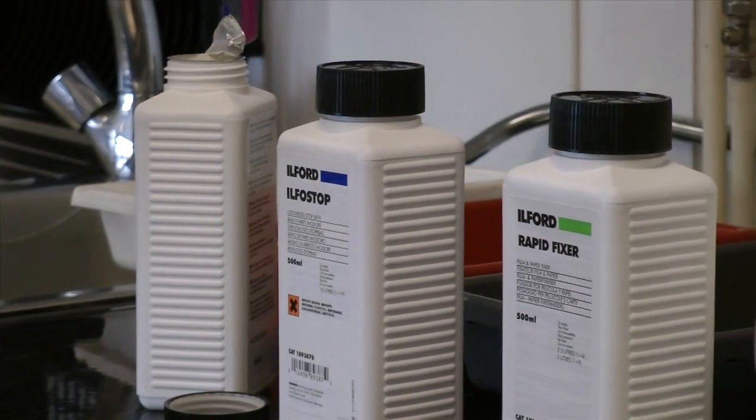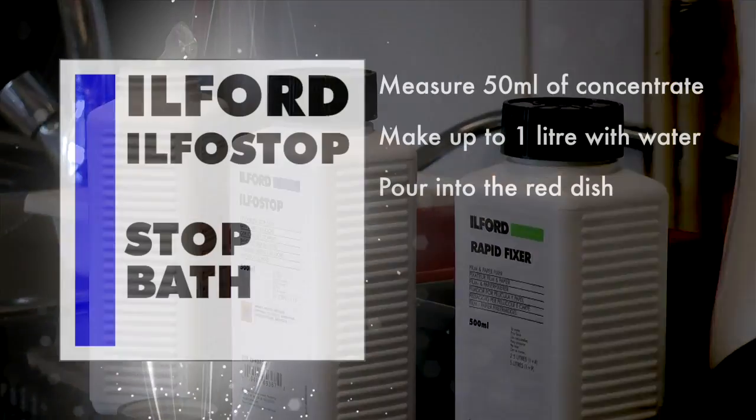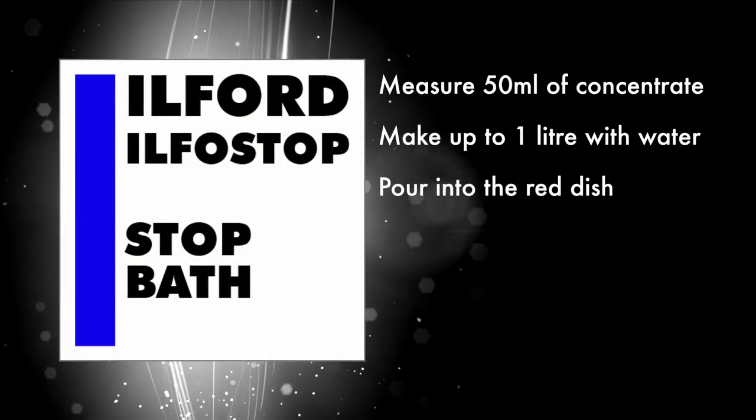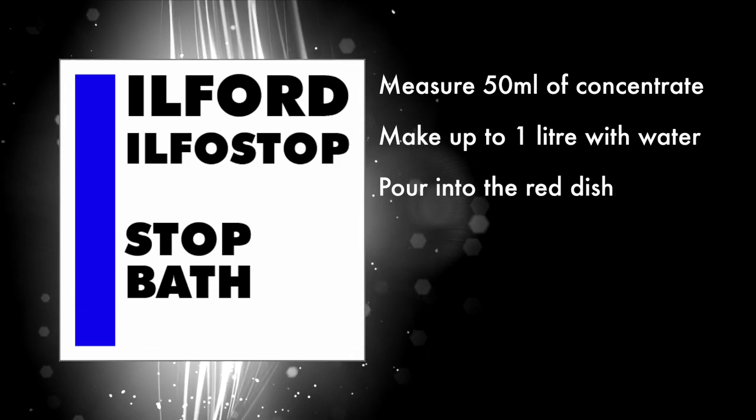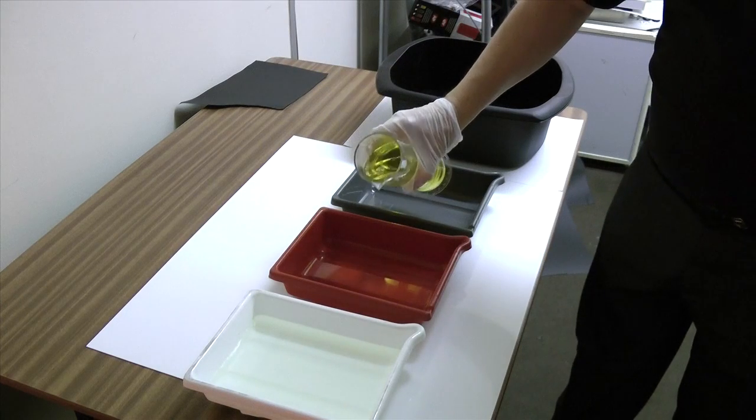Then the Ilfostop. This stops the development and protects the fixer. Measure 50 mls into the measuring cylinder and then make up to 1 litre with water and pour this into the red dish.